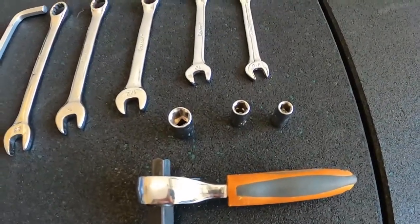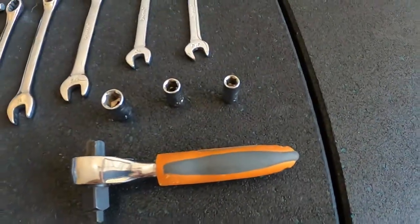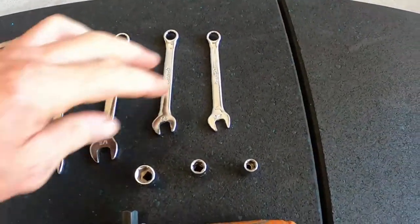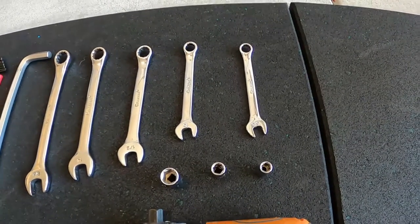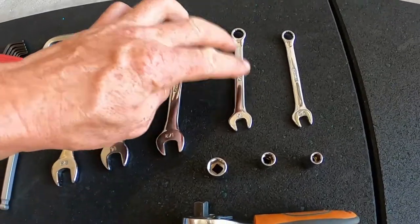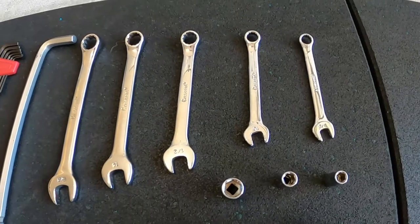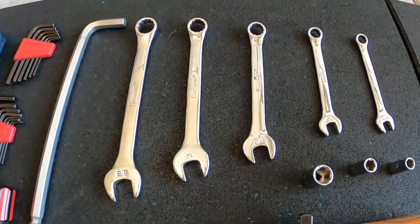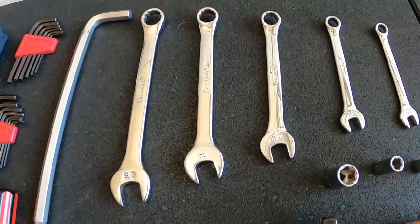The 8 millimeter is for the fuel bowl — to take that off if I'm going to change the size of the jets in the carby. The next size is a 7 mil, that is what I use for the hose clamps. Then we've got a 3/8 spanner — that's just for adjusting a couple of nuts that are on the engine cover. 10 mil — everyone knows you need a 10 mil for everything — but that's actually for the carburetor fuel pump. Then a half inch drive is for the carburetor itself.